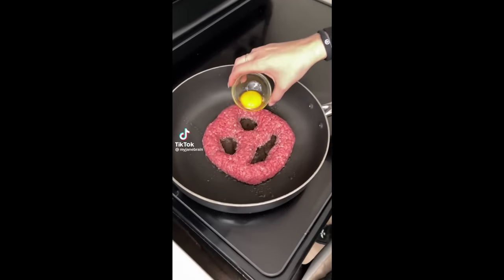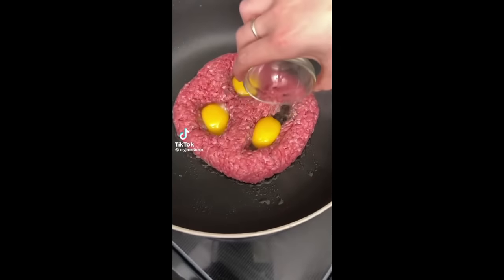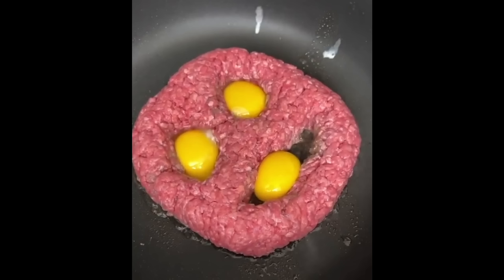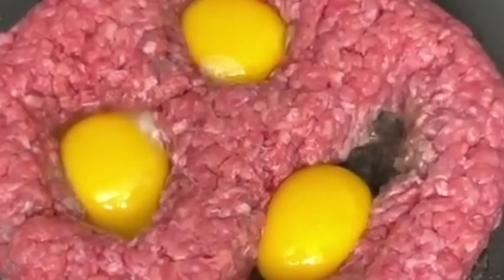Please subscribe. First, we're gonna add in our yolks right into the eyeballs. One egg here in the mouth. Wow, not even five seconds in and I'm already ready to turn off my computer. Not even gonna give us an introduction, not even gonna tell us what we're making. We're just making a meat man — no context — a meat man infused with eggs. You can't just do that. You can't just drop that on a person.